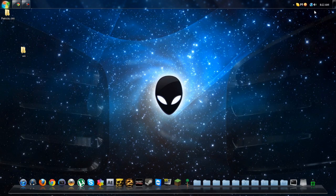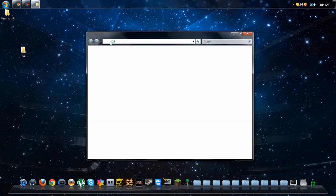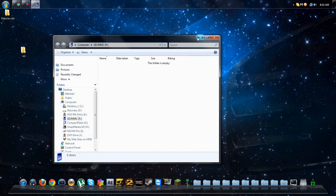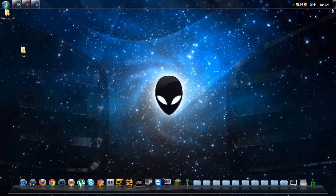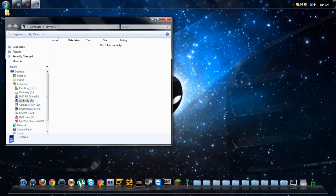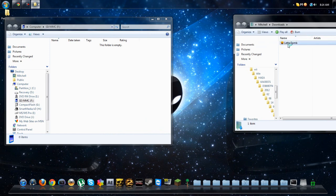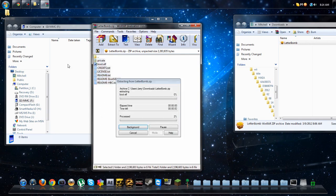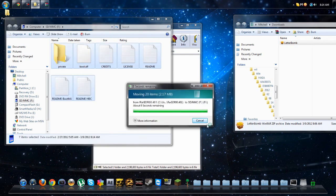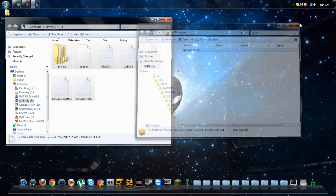So what you want to do is stick your SD card in — it at least has to be two gigabytes, remember that. Mine's eight. If a prompt comes up, just click continue and open your folder to view files. Your computer may not do this; if it doesn't, just go to Computer and go to the SD card. Once you have your SD card open, go to your downloads folder, find Letterbomb, open it, and copy all the files into your SD card.